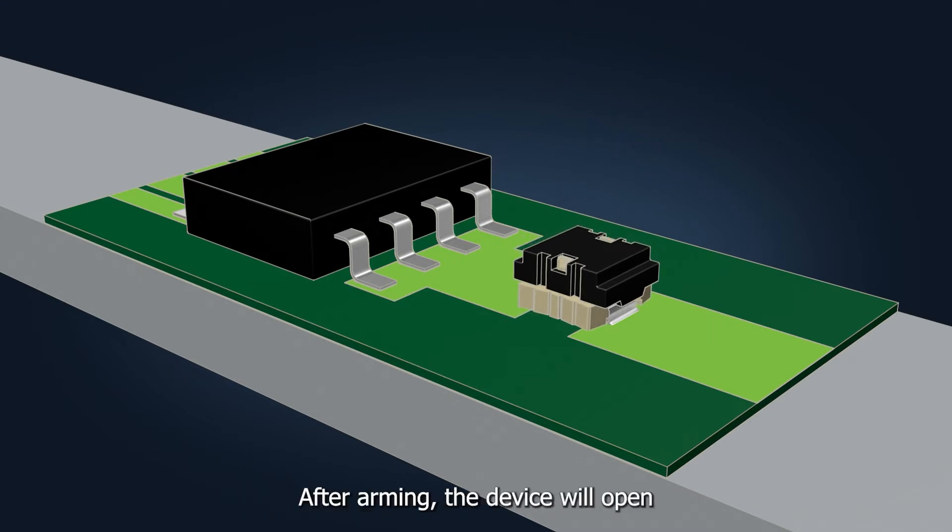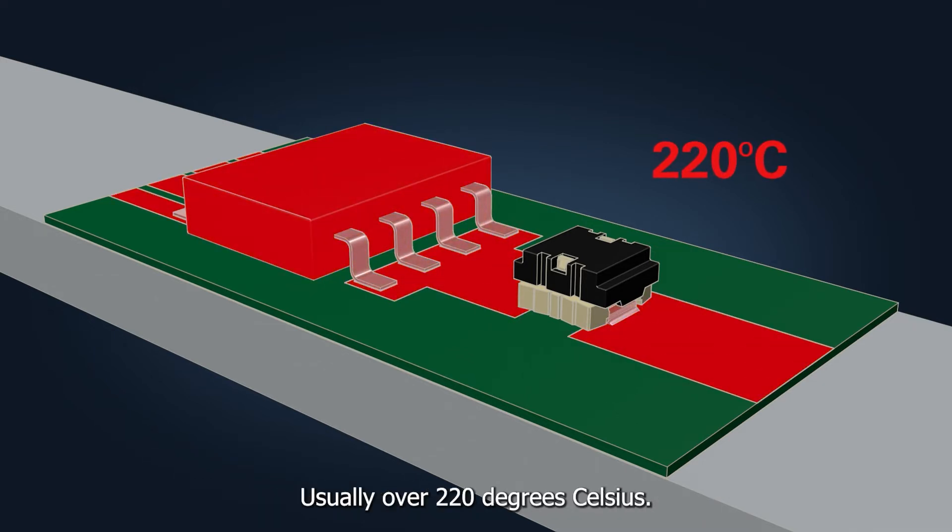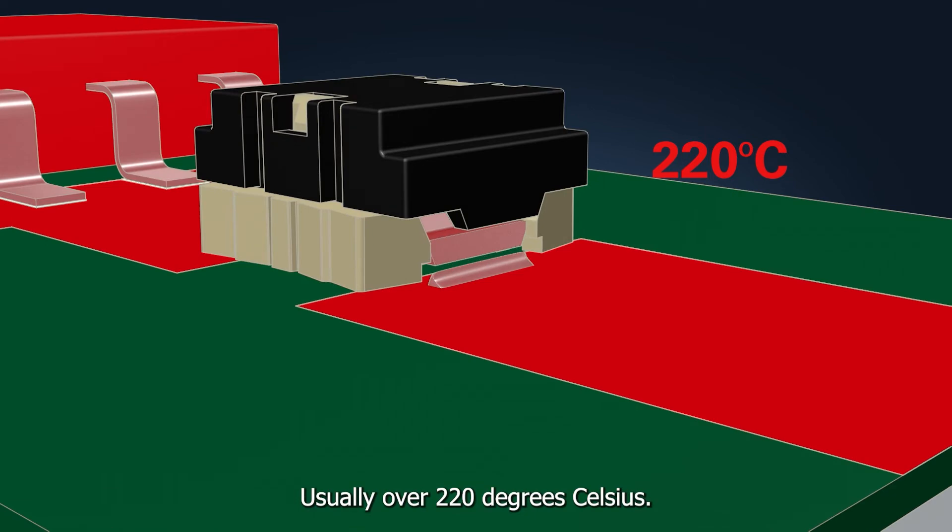After arming, the device will open when the solder material's critical temperature is exceeded, usually over 220 degrees Celsius.